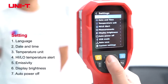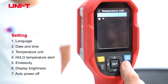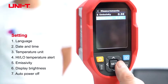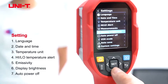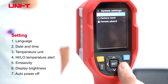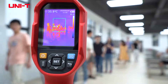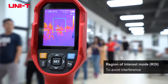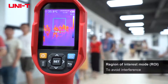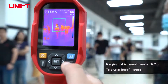The settings are similar to the UTI-160K. You can change the language, adjust date and time, set the temperature unit, and adjust high and low temperature alert and change the emissivity. The display brightness, auto power off, and device information are available here as well, and you can adjust the technique.